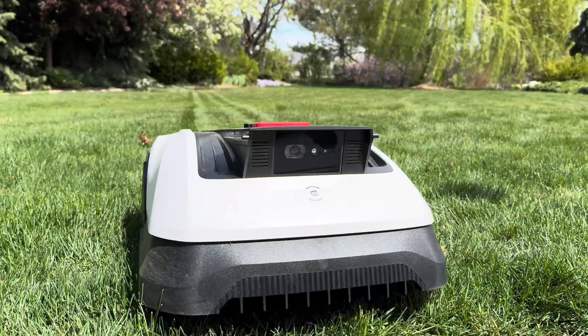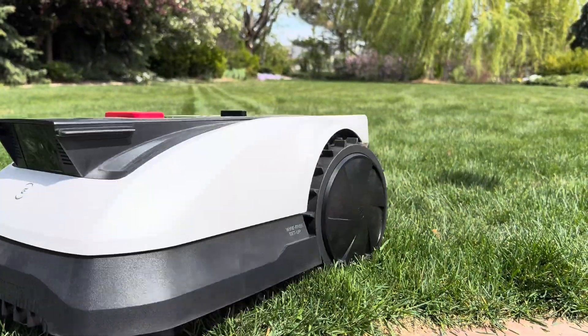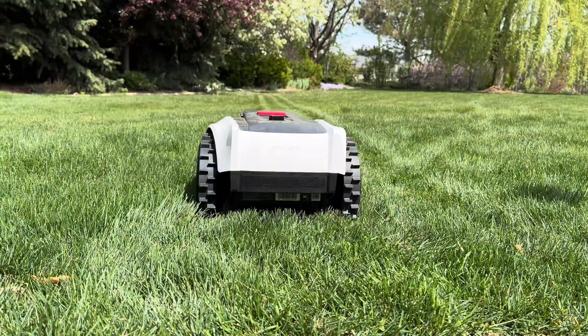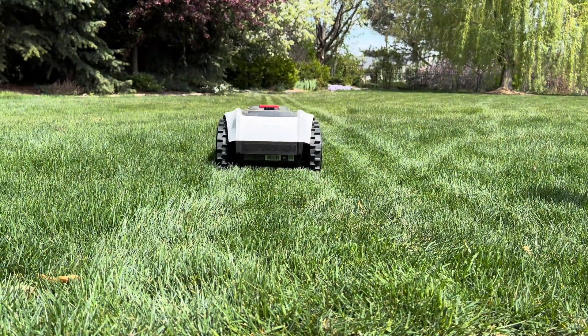I love the idea of a robot mower. Mowing is such a hard chore, especially in the summer heat, and who wouldn't want a robot that could get it all done without any help from you?